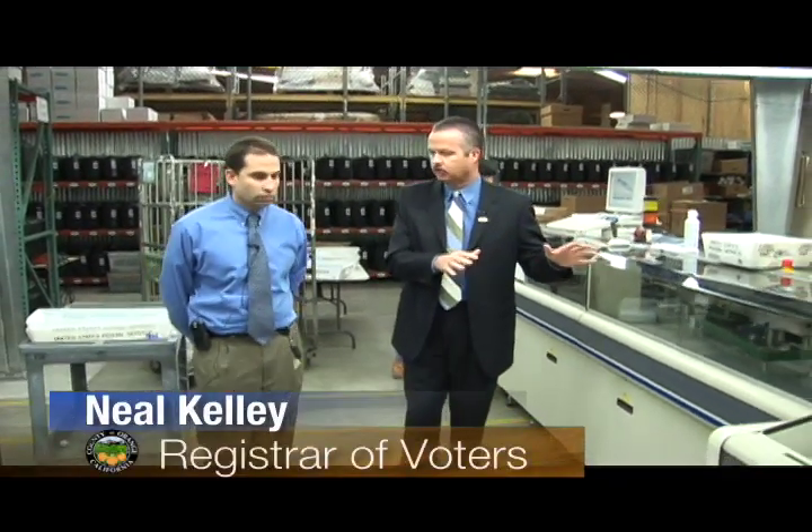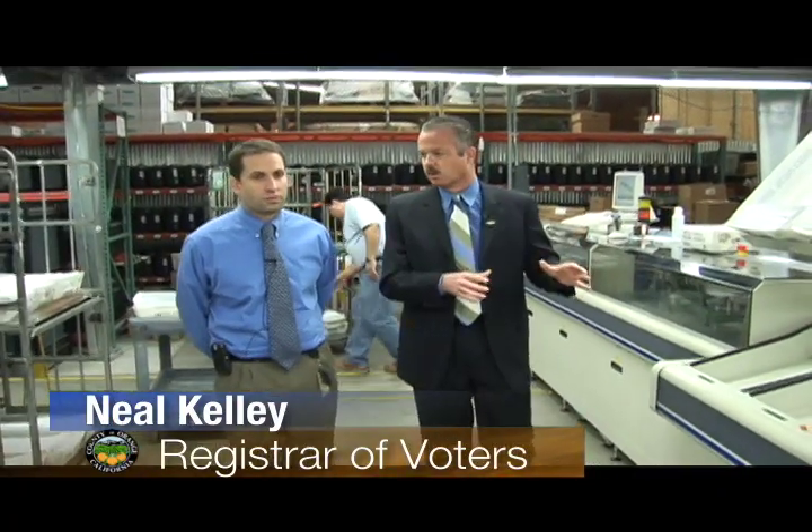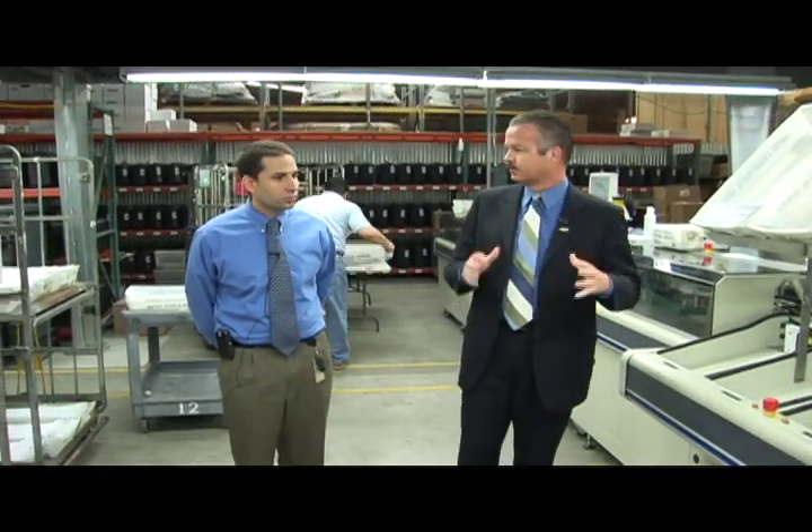We talked in task laws about this new piece of equipment that we got here in Orange County. This is a high-speed 56-pocket mail sorter, and we're using it to sort ballots for this election.